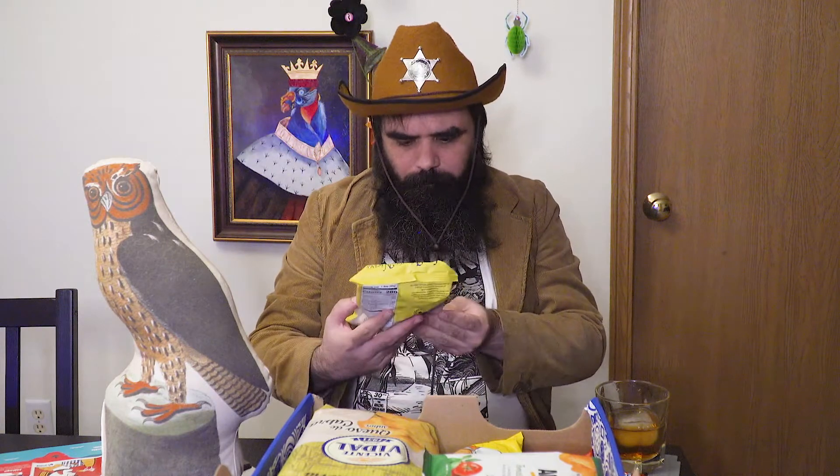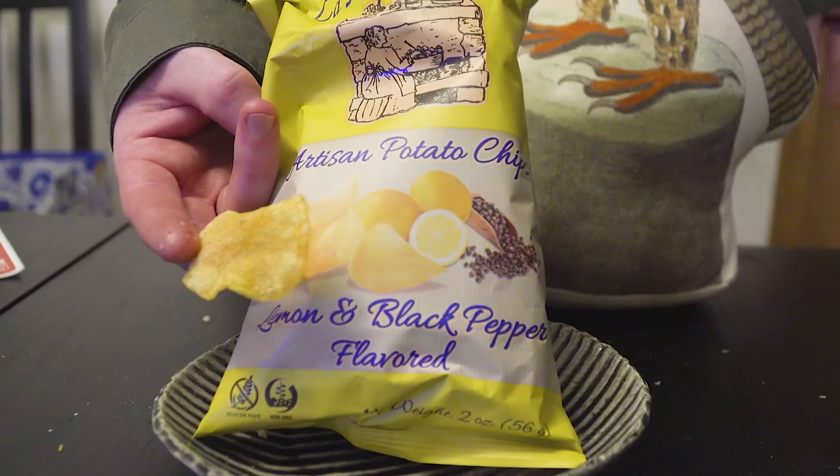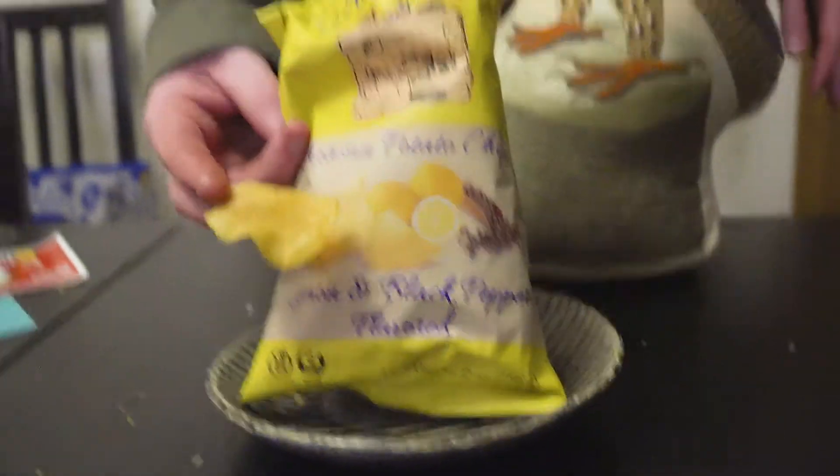Look at this — Abuela Nieves artisan potato chips, lemon and black pepper flavor. They just take all the mystery out of it. But guess who loves lemon and black pepper? This guy. It's always a good combination. Imagine if Lay's just had a really good flavor instead of, like, here's barbecue again. That's what this is — the lemon is great and the black pepper is great. I'm gonna have another one.